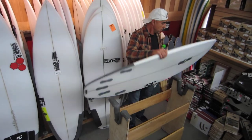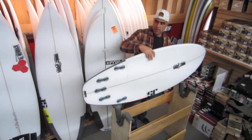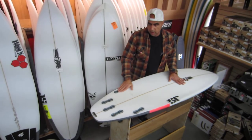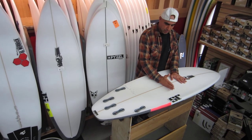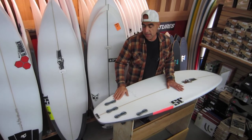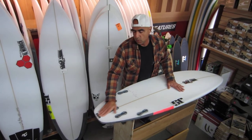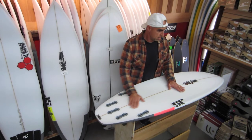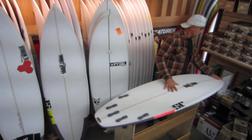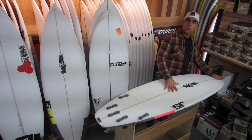So let's flip this board over, take a look at that outline and see what I'm talking about. There's a single concave right where it should be from about halfway through the fin cluster, 5-fin FCS2, and into a little bit flatter tail rocker followed by a good flat section to create a lot of speed and slightly less nose rocker.